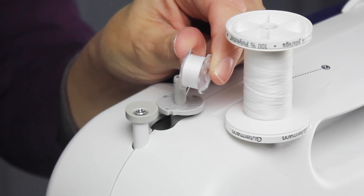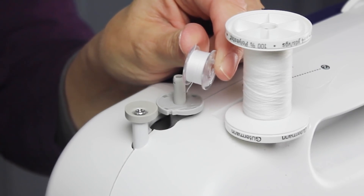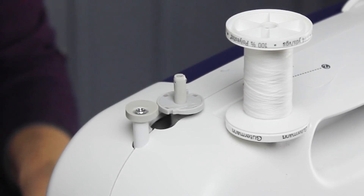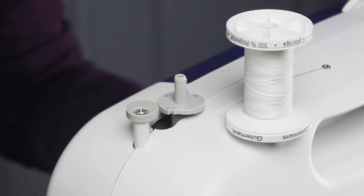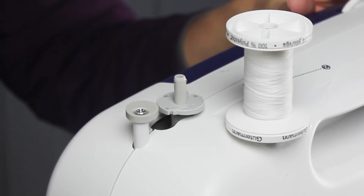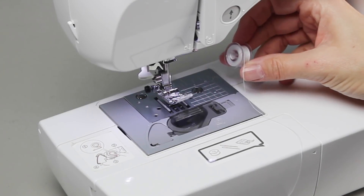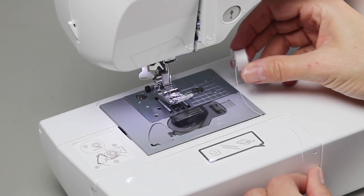We're going to stop the camera at this point and move things around to the front of the machine so that we can talk about loading the bobbin in the bobbin house and threading the top portion of your machine.